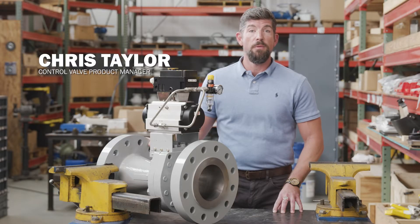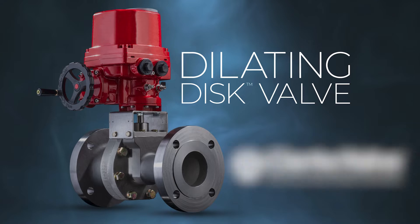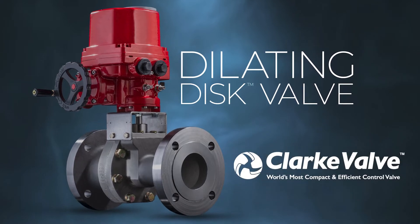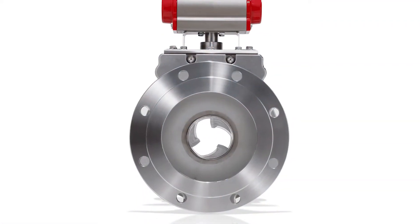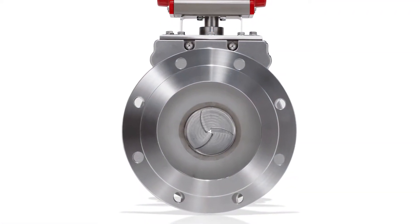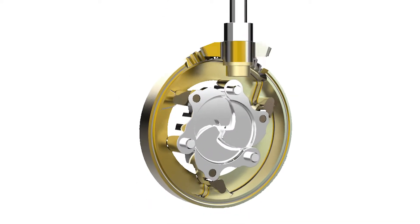Hi, I'm Chris Taylor and I'm the control valve product manager here at Triple S. In this video we will be going over the dilating disc valve from Clark valve, looking at it in operation and taking one apart to see the internals. The dilating disc valve from Clark valve features a unique patented design which provides precise flow control through the use of a three-pedal mechanism.